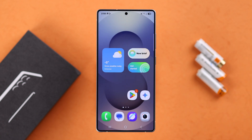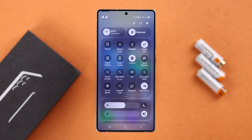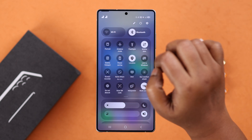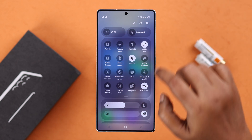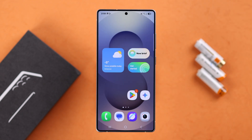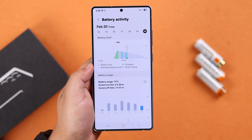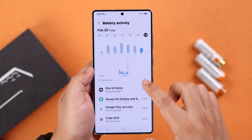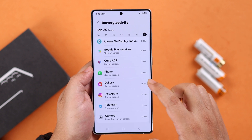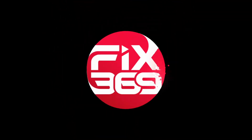We're almost done. Lastly, whenever you're not using your device, turn off Wi-Fi, Bluetooth, mobile data, and location services. Every now and then, try to give your device a restart. These are some very handy tips you can use to improve the overall battery life on your S25. Thanks for watching!